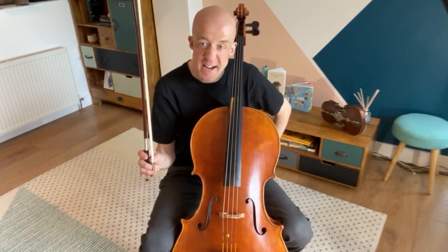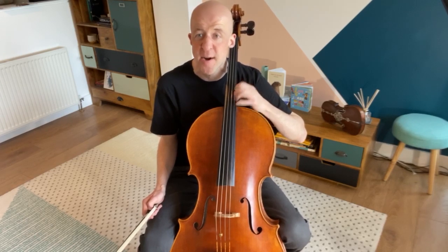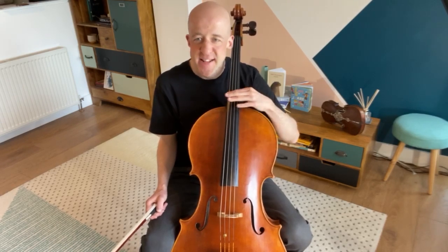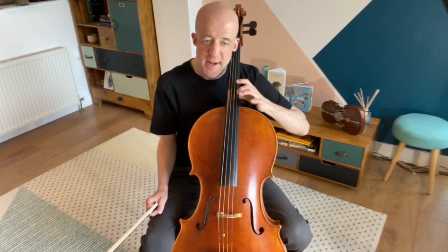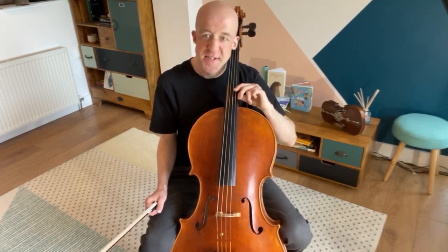Now that we've done some things for the right hand, let's do some things for the left hand. We're going to start by just gently bouncing — I'm going into fourth position, so slide your thumb down to the neck and bounce on all the strings. This is a great thing to start the day with — it's almost like saying hello to your cello: good morning, I'm back again! Now let's try some left-hand pizzicato on each string. We're going to do eight on each string, then four on each string, then two, then one. We start with our first finger on the C string, second finger on the G string, third finger on the D string, and fourth finger on the A string.